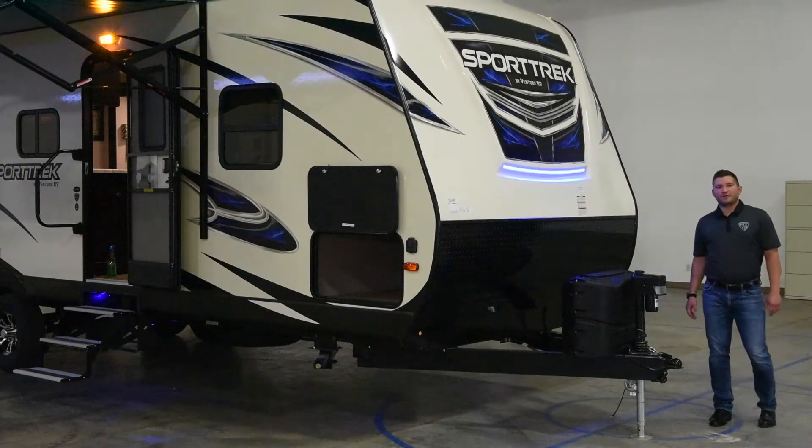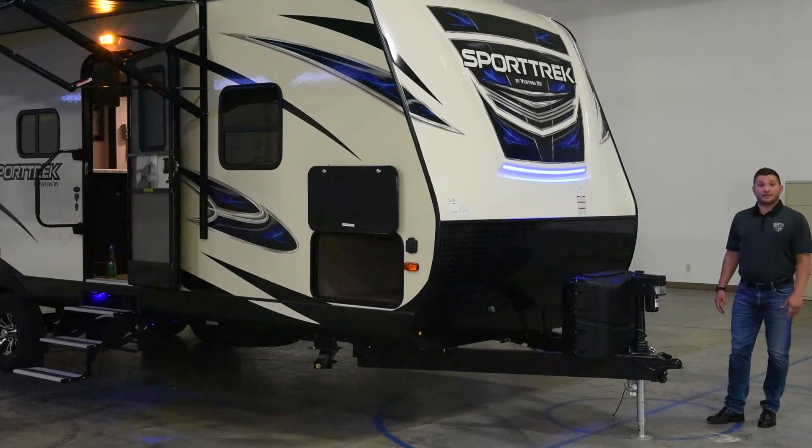Hi everyone, I'm Jordan Malt here with Venture RV. I'm going to show you some of the latest features on the all-new 2018 Sport Trek.